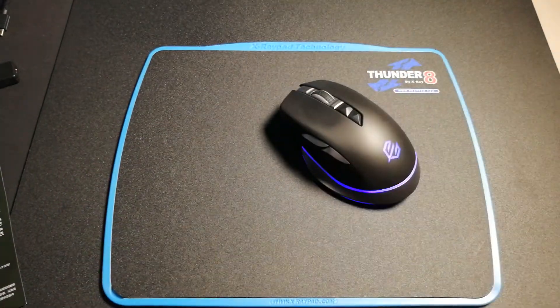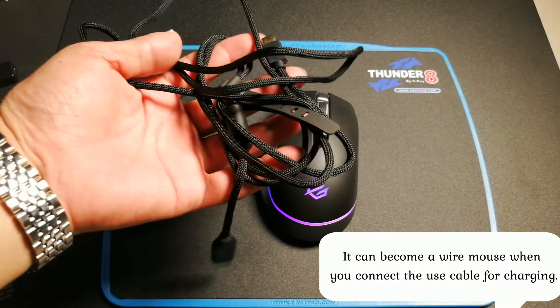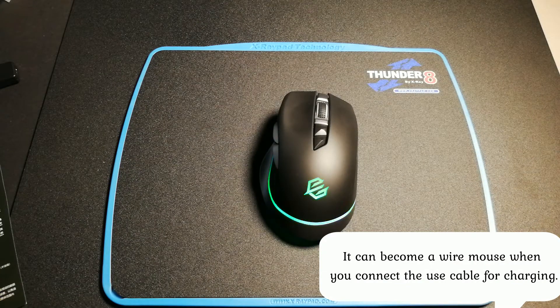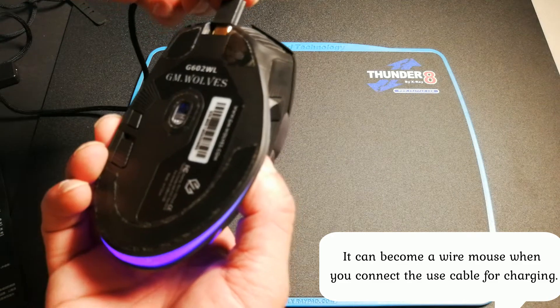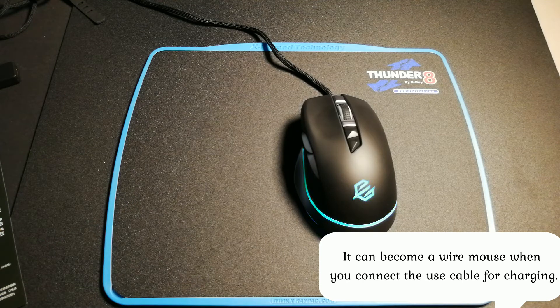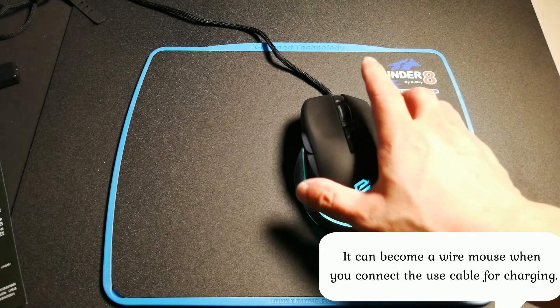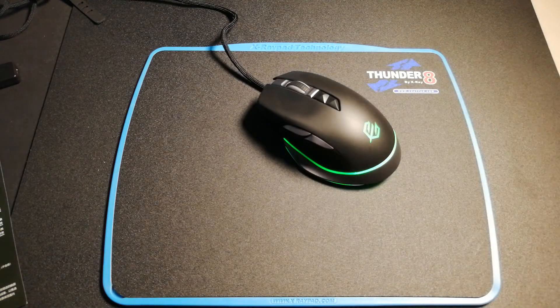If this mouse has low power, how do you charge the battery? GeoWoof includes these optical cables to charge the battery. When the mouse has no power, you can use this cable to charge it. Also, while charging, you can still use the mouse as a wired mouse. This is a very good idea.